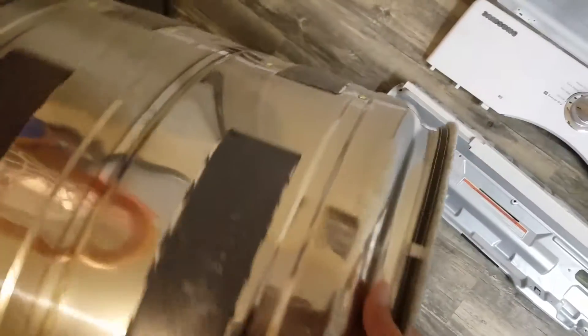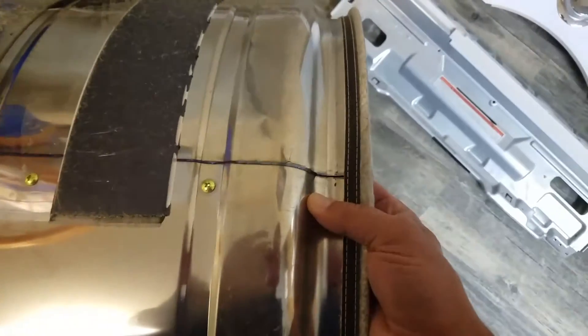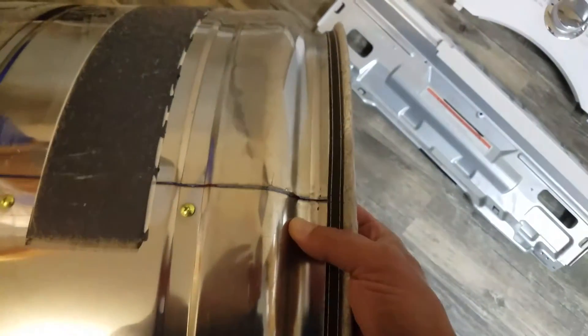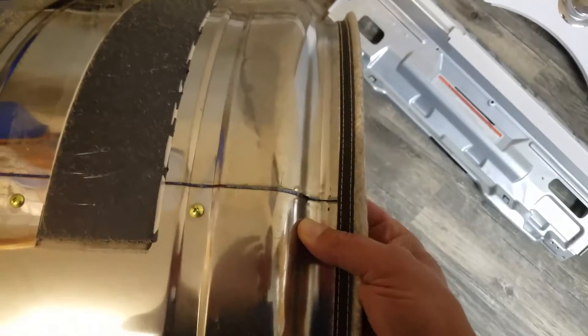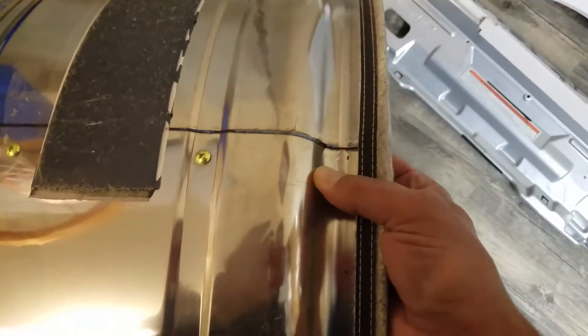And this is the problem — it's on the drum. It had cracked apart, so when it was spinning it was popping real loud and we couldn't figure out what it was. But we looked on YouTube — always look on YouTube.